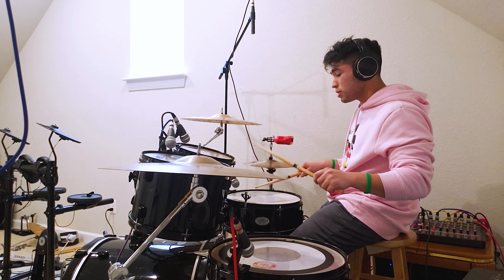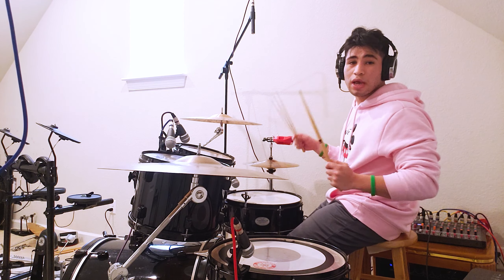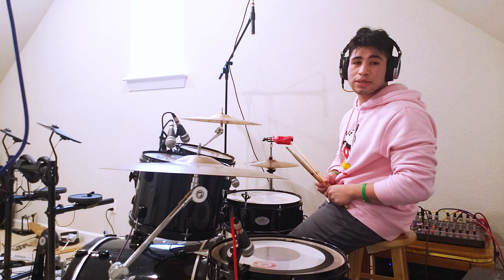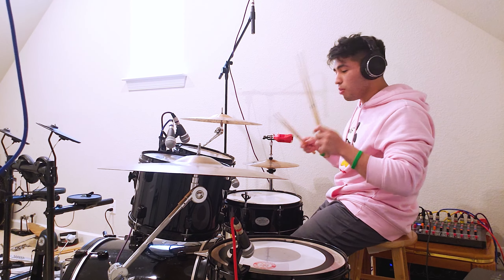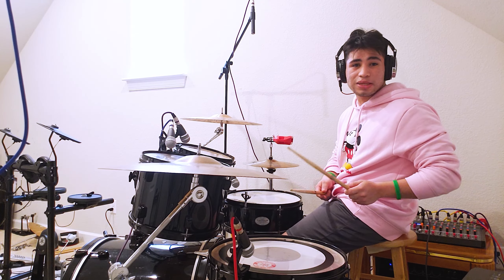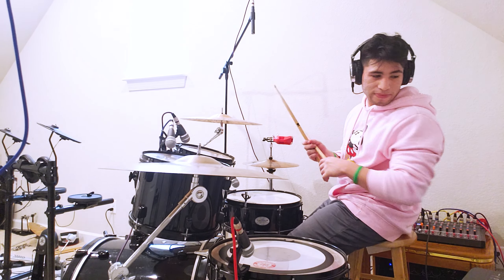Hey guys, it's me. I know a lot of you guys have been wondering, like, what's my chops? Like, how do I play this? I don't understand how you guys ever play the chops so clean or hard. What practice, what techniques, what do you do to practice your playing, to help with your playing, and to help with your chops?